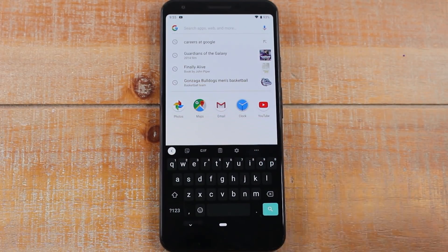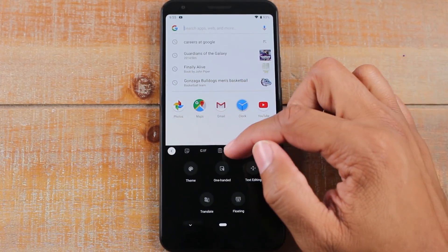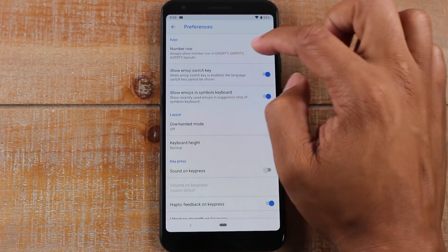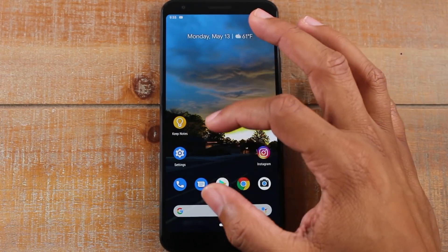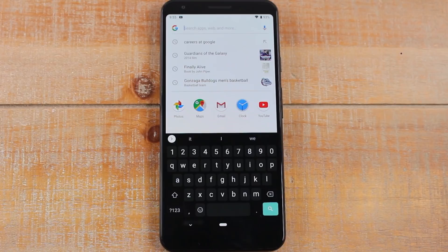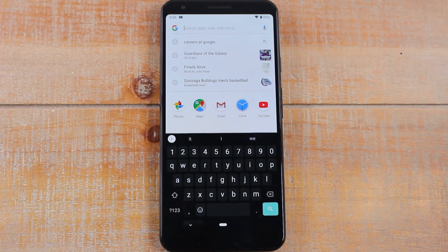The next thing is I like to add another row for numbers, as it also makes typing easier. Go back to those preferences and enable number row. Now you'll have that extra row of numbers, which makes a lot of sense. Also, I want to show you how to customize the keyboard. My keyboard is black with a little blue search button in the bottom right, and that's not how it comes — it comes white and it doesn't have the spacing.